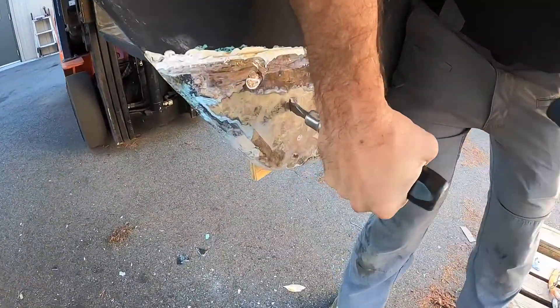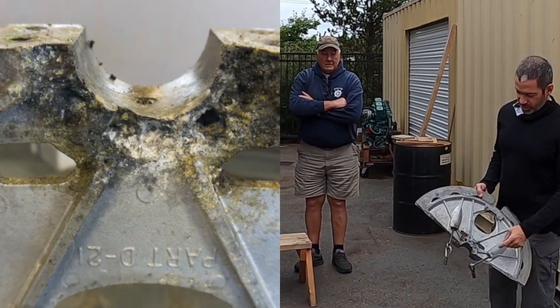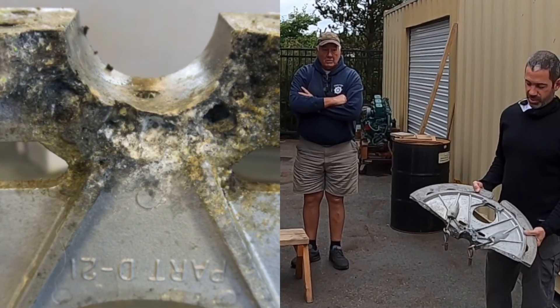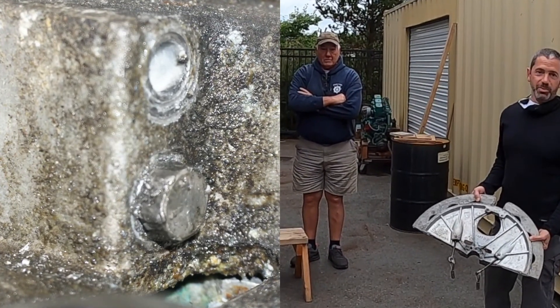The next thing we had to do is take out the quadrant, and this is why it's important to do this every now and then. You can see all the corrosion right around here where the quadrant attaches to the rudder post — it's probably going to fail eventually. There's a lot of metal gone from this.